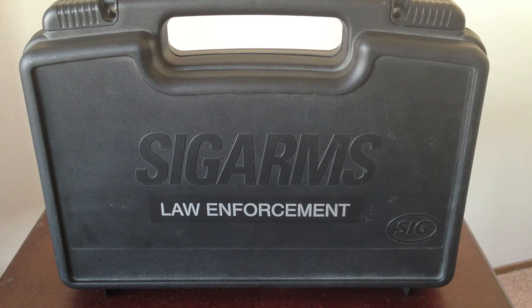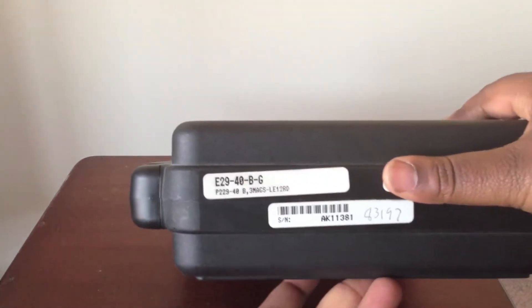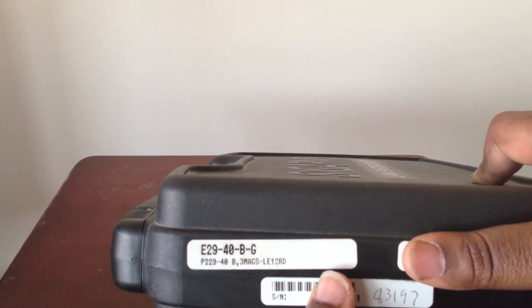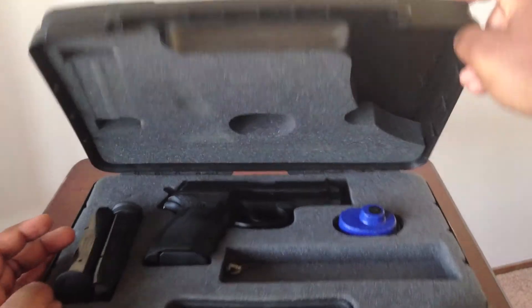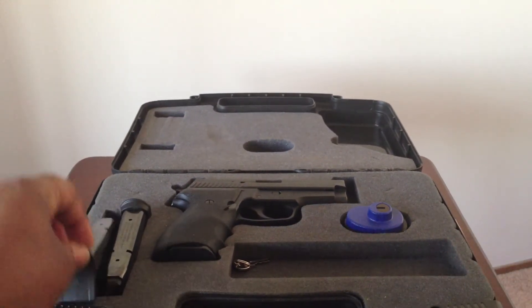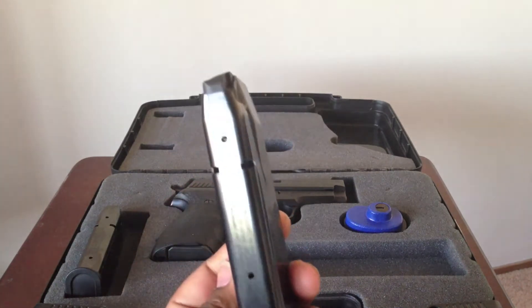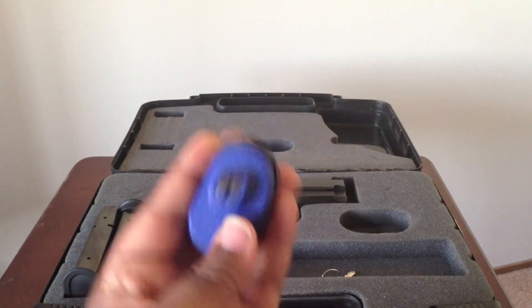What I have today is a Sig Sauer Arms P229 LE law enforcement version, as you can see on the case. Here's some of the tag information — the E29 40BG comes with three 12-round mags and a trigger lock. This is a non-rail version from the early 2000s. Here's the blue trigger lock.